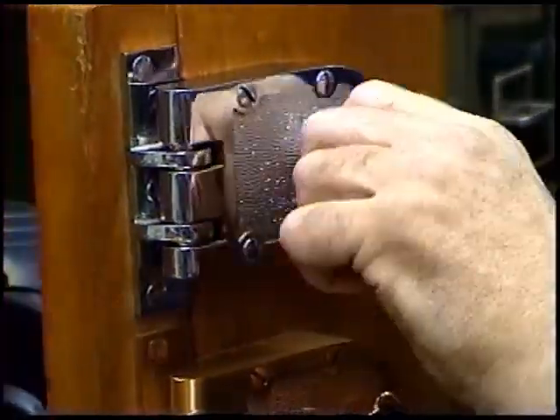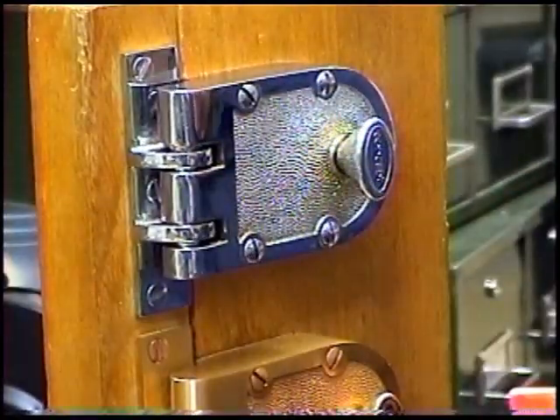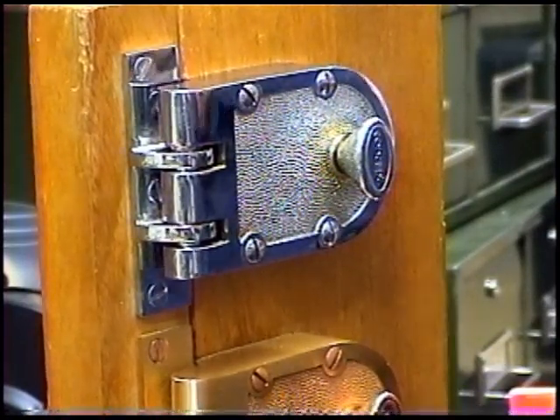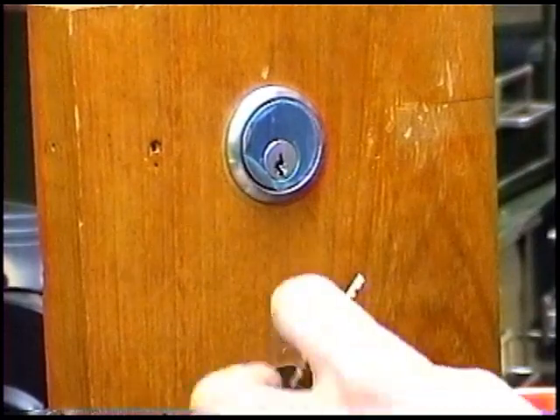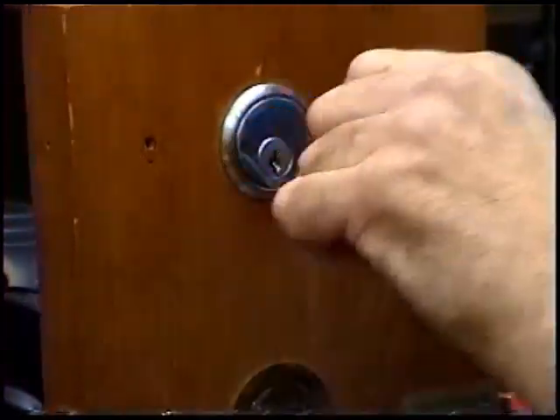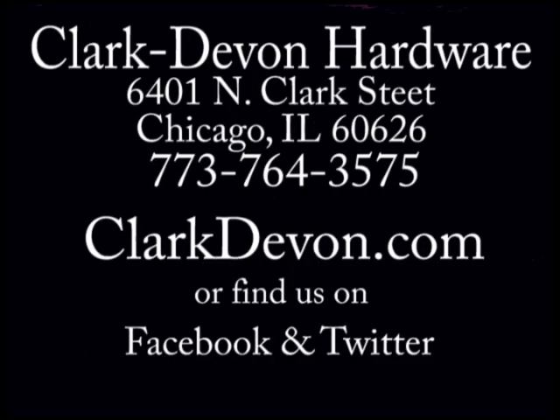And last, check the lock and key to make sure everything is working properly. If you have further questions, please don't hesitate to contact Clark Devon Hardware's lock department. When it's time for hardware, it's Clark Devon Hardware.